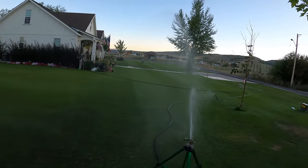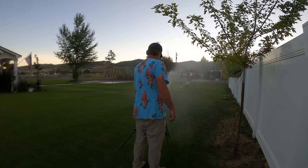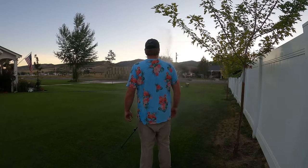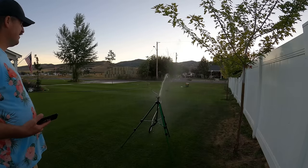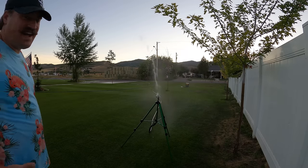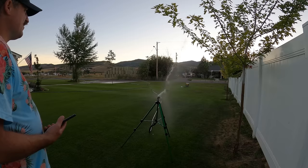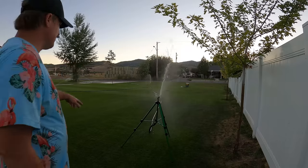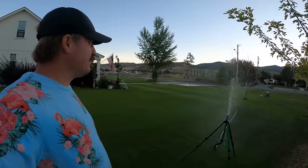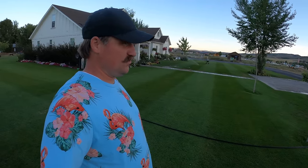I need it to spray more right in there. I need to get my other sprinklers going over there. Check out how much that thing dials back when I turn on the other sprinklers — that's crazy. It's actually not bad though because it's distributing the water just a little bit better. I'm going to let this run for 15, 20, 30 minutes to kind of wet this area down. So that's going to do it for this video — thanks for watching and I will see you in the next one.